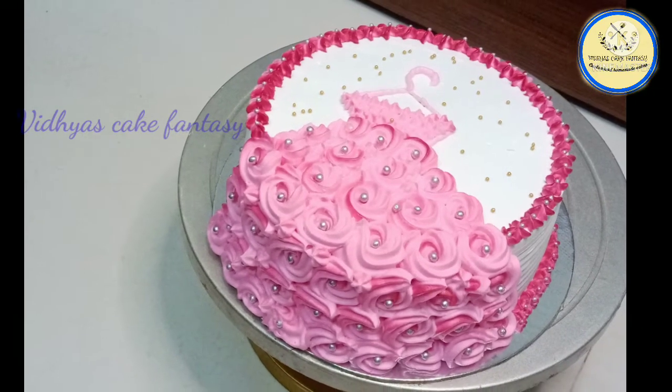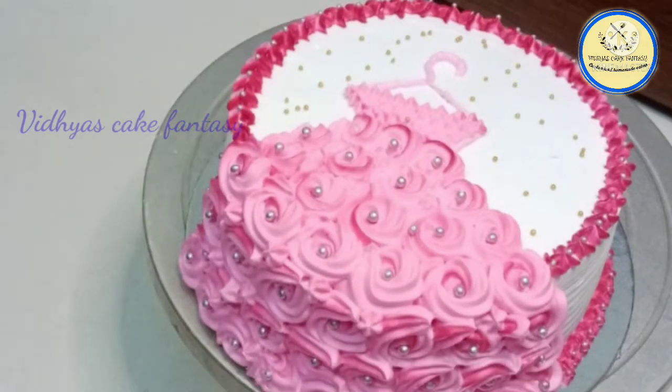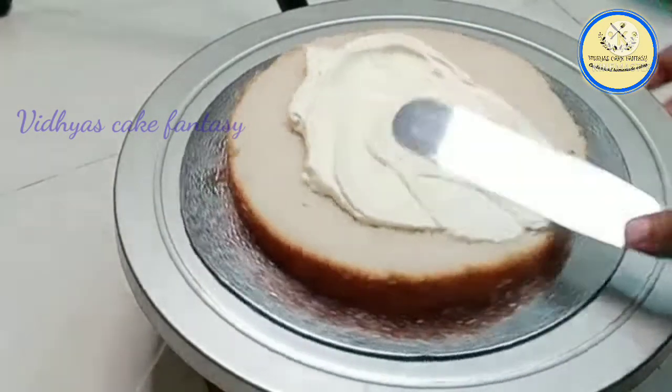Hello everyone, welcome back to my channel Vidya's Cake Fantasy. Today's cake is a doll's dress on a hanger. For this cake we need a vanilla sponge cake — it's a butterscotch flavor, so I have used vanilla sponge cake.